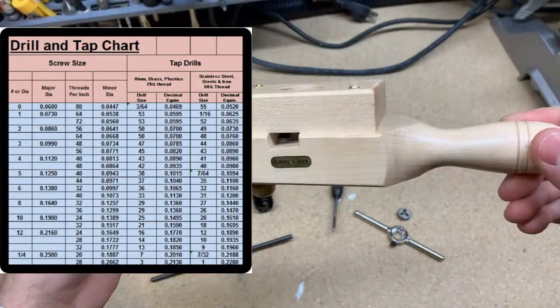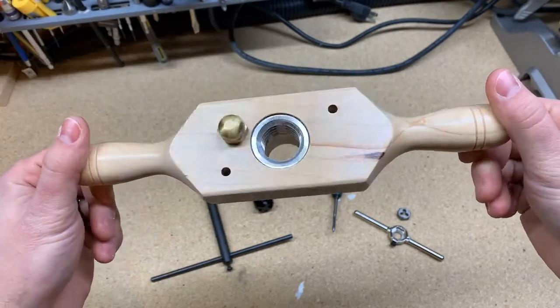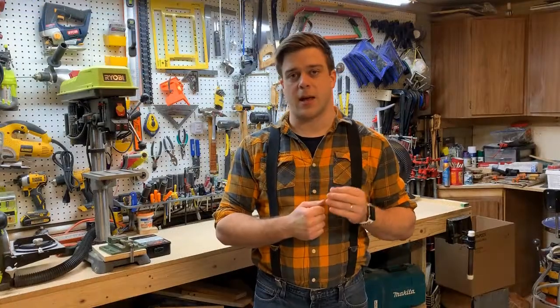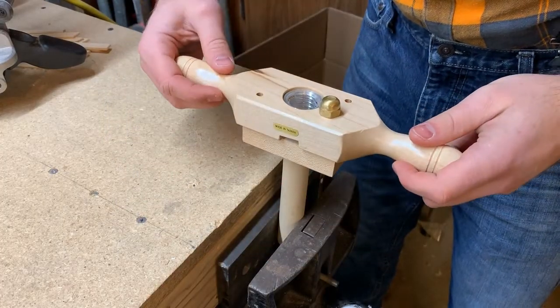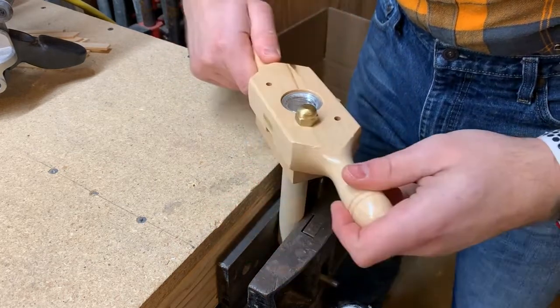Each tap has its corresponding correct size drill bit. For example, this wood cutting die is meant specifically for a one inch diameter dowel. And if I wanted to thread any other size dowel than that, I would need a different tap and die set. I can take a one inch diameter dowel, put my die right on top of it, and start spinning.